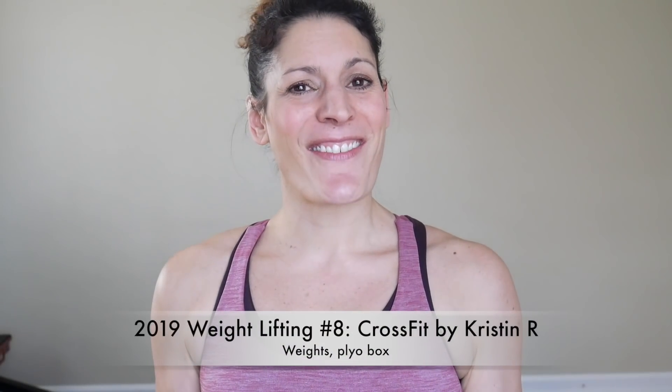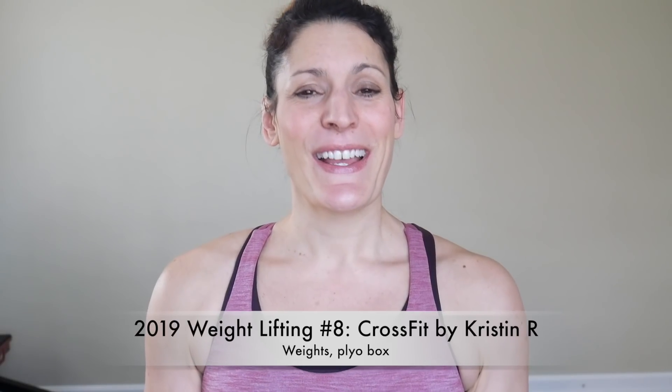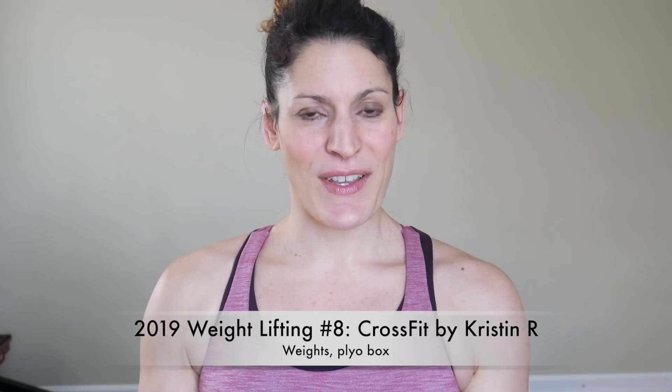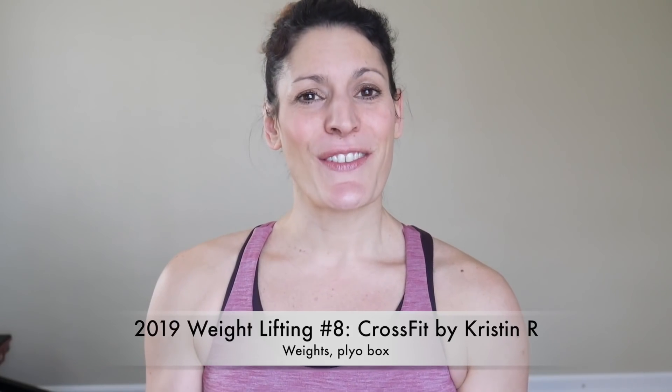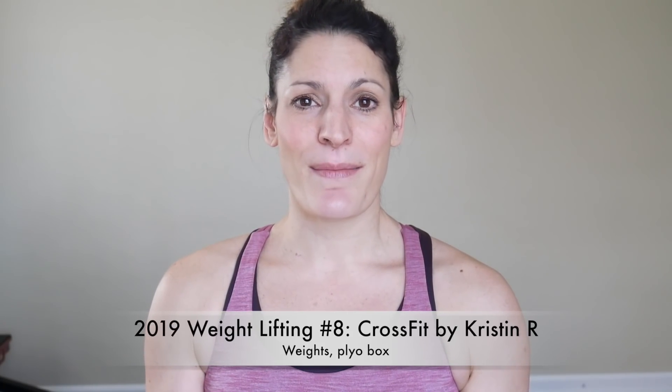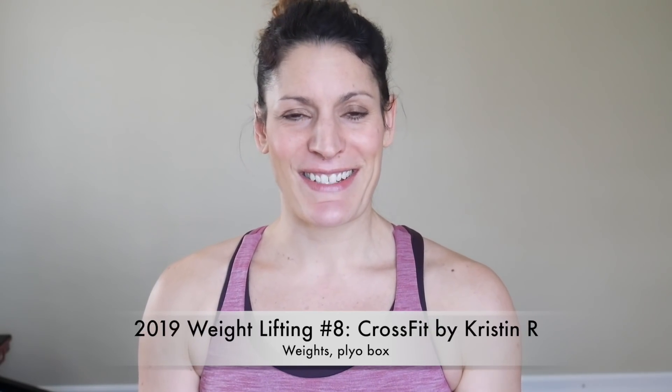Hi fitness friends! Today we have our 2019 weightlifting workout number eight. This is a CrossFit and back focused workout that was written by our dear fitness friend Kristen Ritter. If you like this workout, make sure you leave it a thumbs up and let Kristen know what your favorite parts were in the comment section.